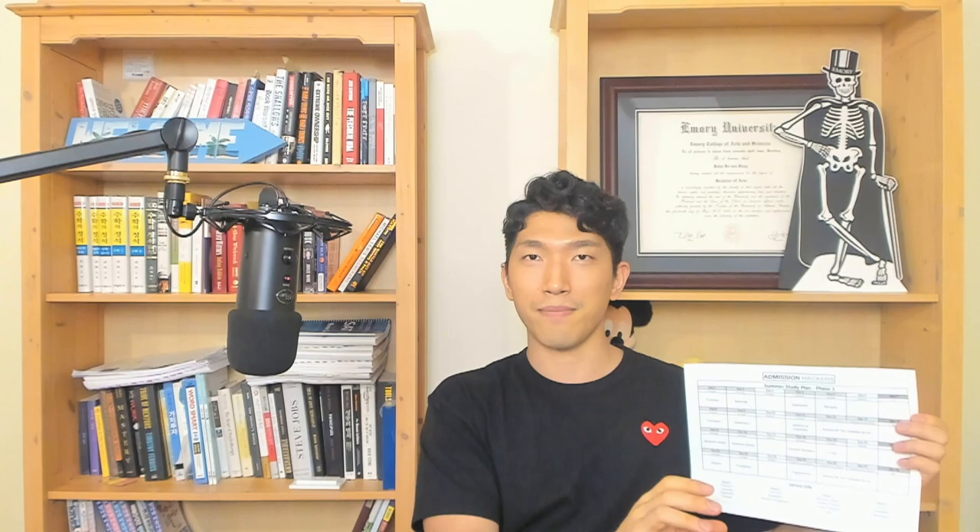The most important thing here is make sure you smash the like button and subscribe to the channel if you haven't already, because this is part one of the summer study plan. I'm going to release a part two in a bit, so you want to be notified when part two drops. Like button, subscribe, and turn the notification bell on.